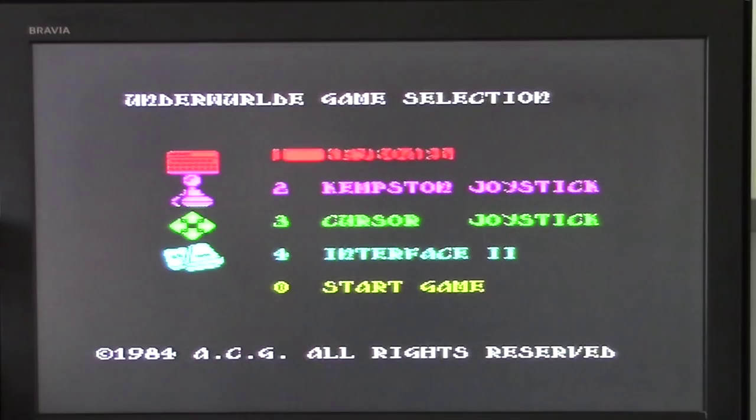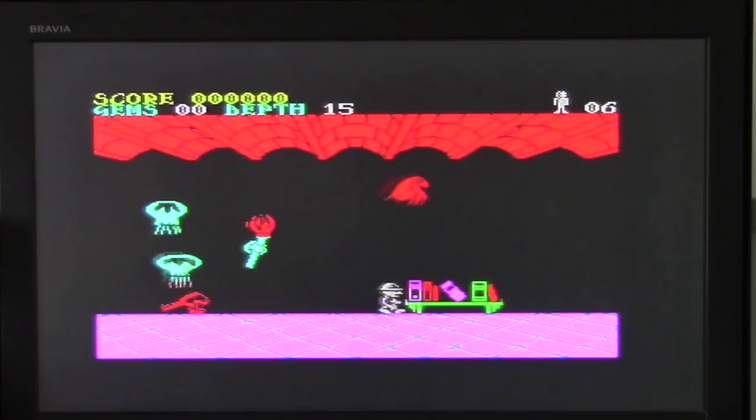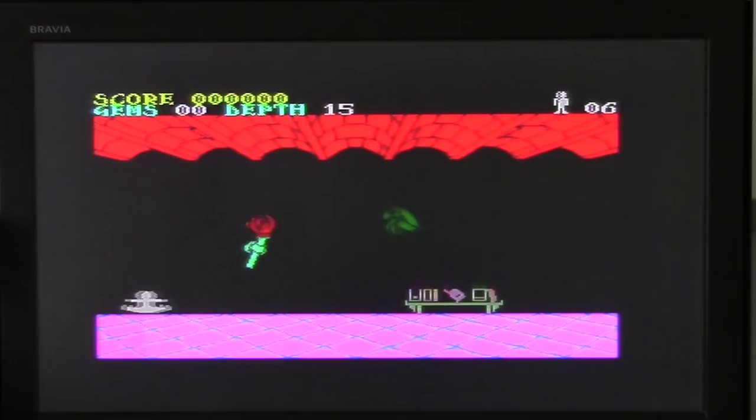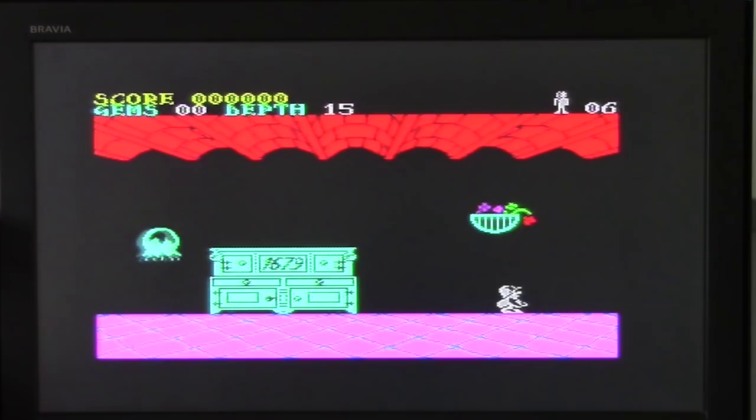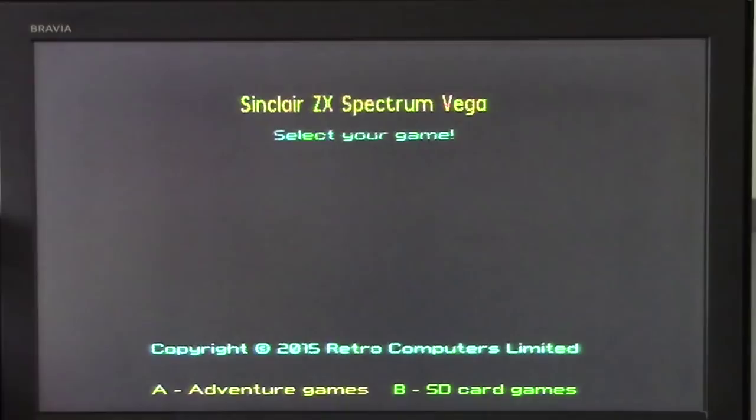Off we go, and like most of these games it's been quite a few years since I've played this — I'm bouncing around everywhere. Nice clean sound there. If you want to get out, it's pretty easy — you just exit the game using the menu.